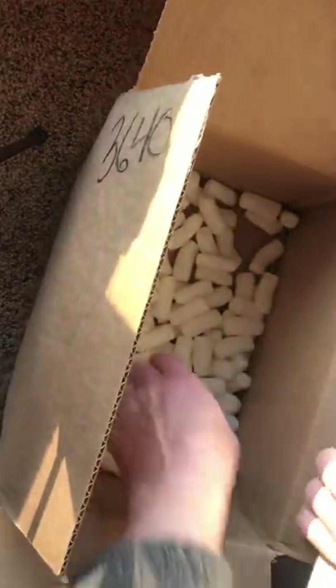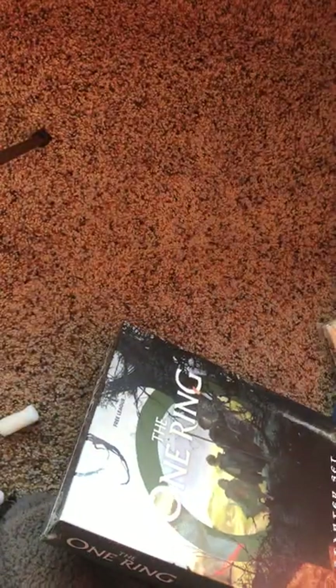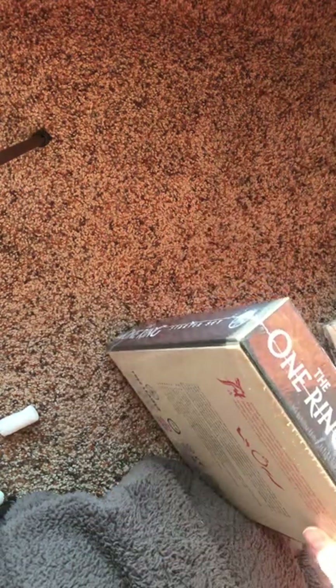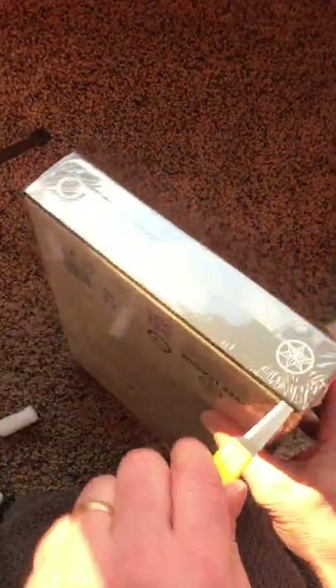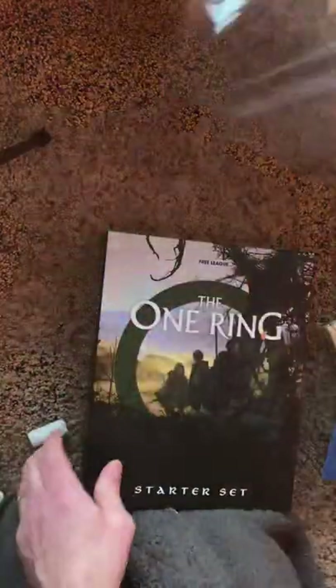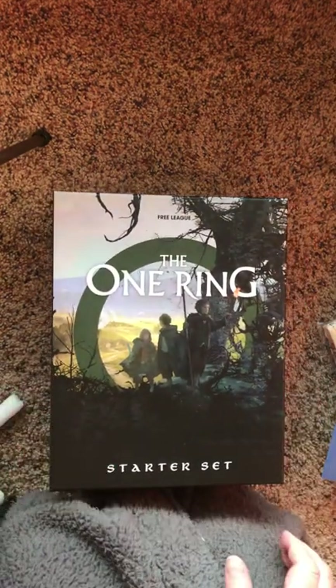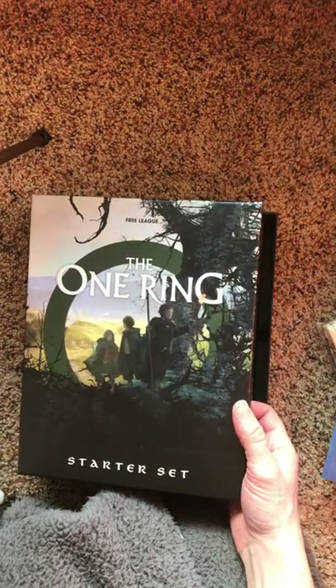And then inside also, the last piece is the One Ring Starter Set from Free League. This includes quite a few things. Let's have a look inside. This is really a wonderful thing. At one time, I thought that there would never be a second edition of the One Ring, so this is super exciting to see the culmination of all this work.